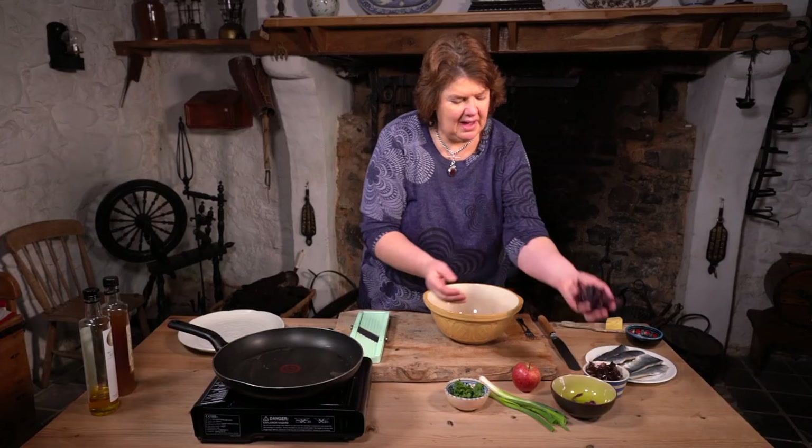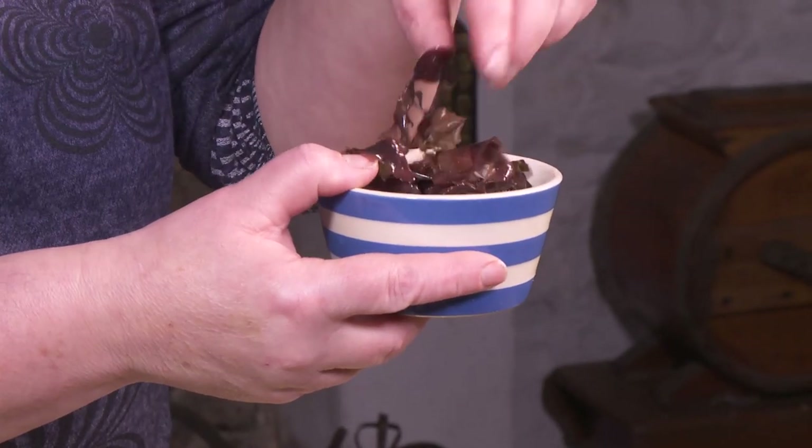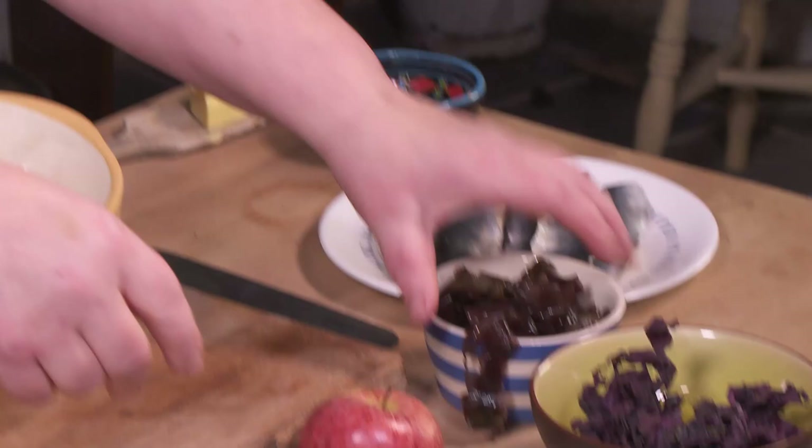What I've done is I've slightly cooked the dulse — just simmered it with some water. And then we're going to do this into an apple salad with a wee bit of scallion and parsley.